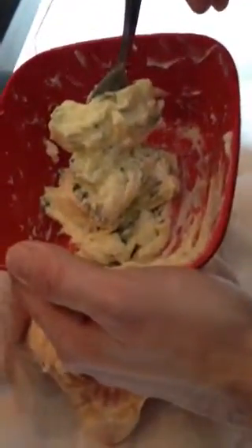What I did earlier is I took some butter, some fresh sage, and some rosemary, and I softened the butter up a little bit and just spooned everything together and kind of mixed it up.